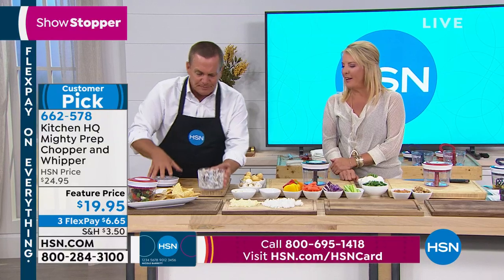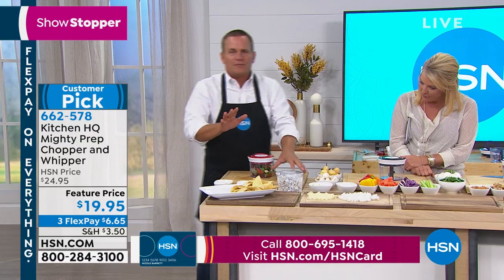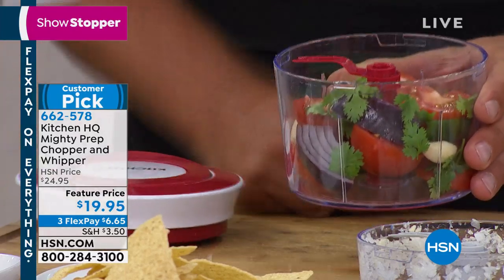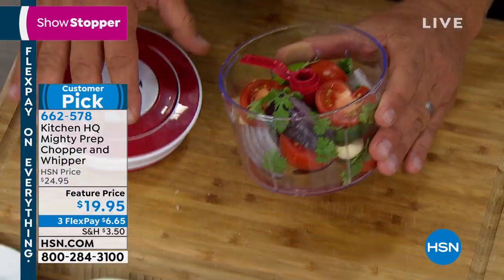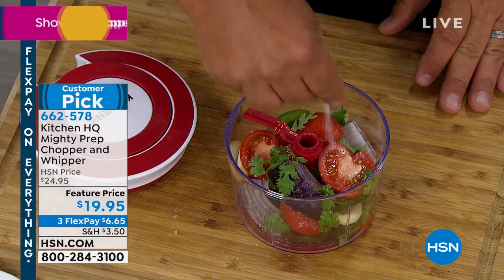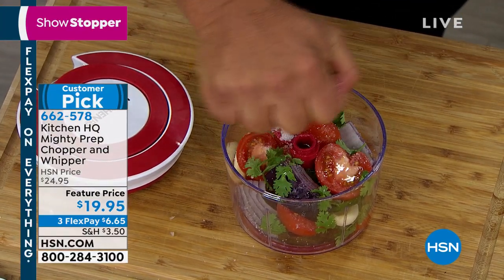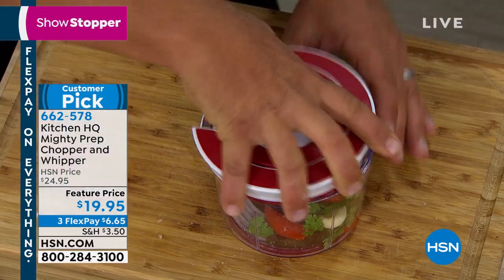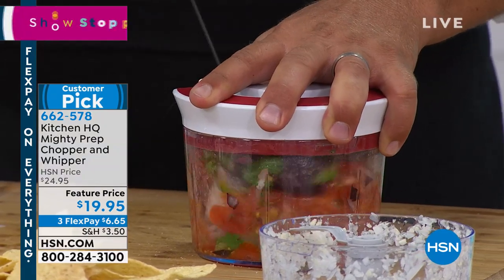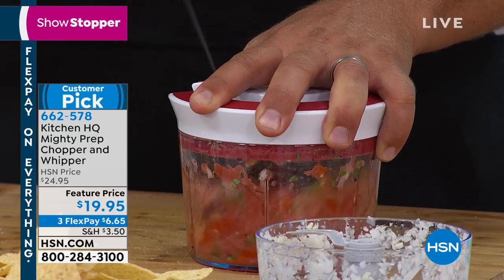Watch this — salsa. We love fresh salsa. Fresh is way better than in a jar. We've got all the ingredients: tomato, cilantro, onion, bell pepper, jalapeño pepper, a little salt, and a little lime juice — I'll squeeze the lime right over the top. Place the lid on, give it a pull, and before the tacos are done, you've got salsa.